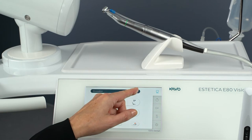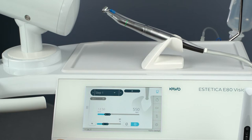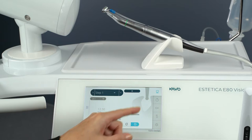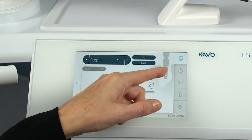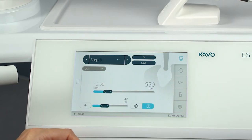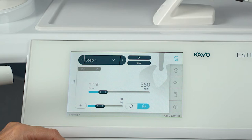Then select the surgery treatment type on the dentist element. Program step 1 now appears on the display. The current program step and the assigned activity are always displayed as an icon. Any activity can be assigned to each program step by selecting the corresponding icon. By visualizing the activity, it is easy to check whether the activity set on the unit corresponds to the treatment step currently to be carried out. In this way, operating errors can be largely ruled out.